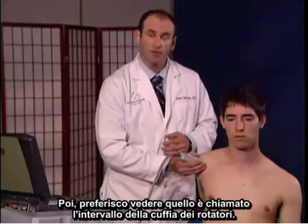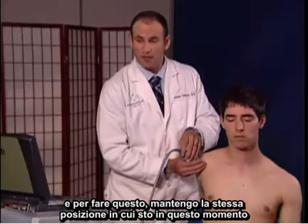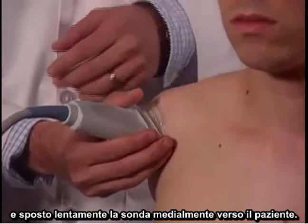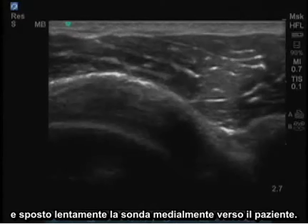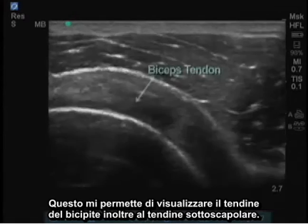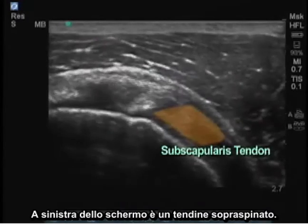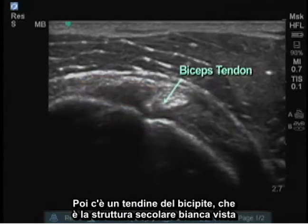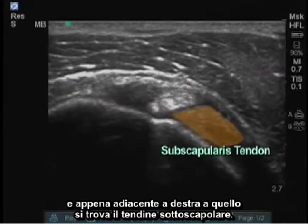Next, I prefer to look at what's called the rotator cuff interval. To do this, I maintain the same position and slowly move the probe medially towards the patient. This will allow me to visualize the bicep tendon as well as the subscapularis tendon. On the left of the screen is the supraspinatus tendon, next there's the bicep tendon which is the white circular structure seen, and just adjacent on the right to that is the subscapularis tendon.